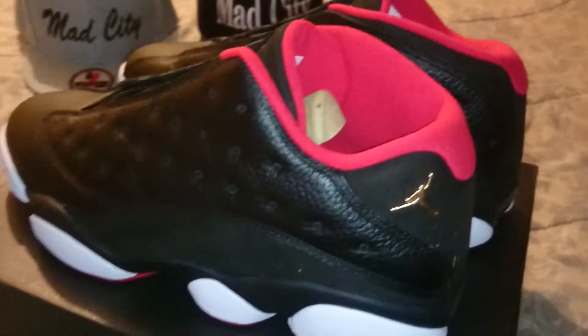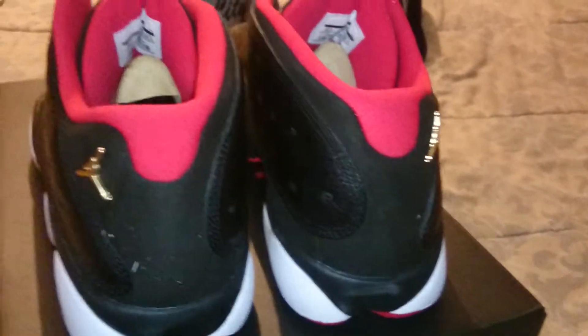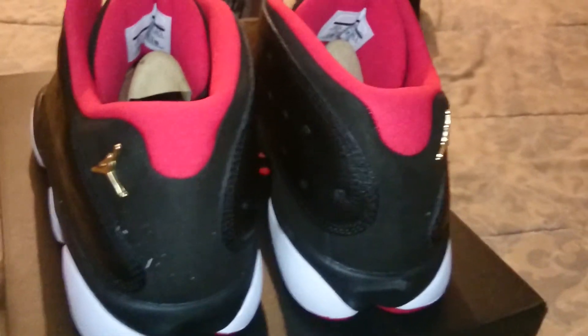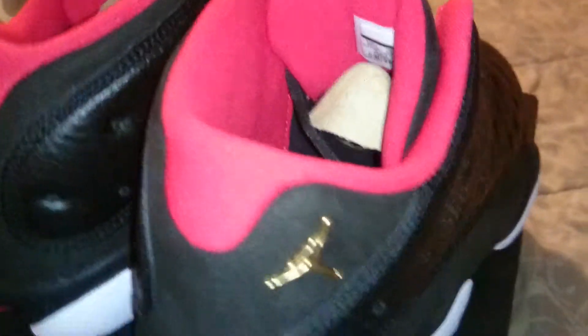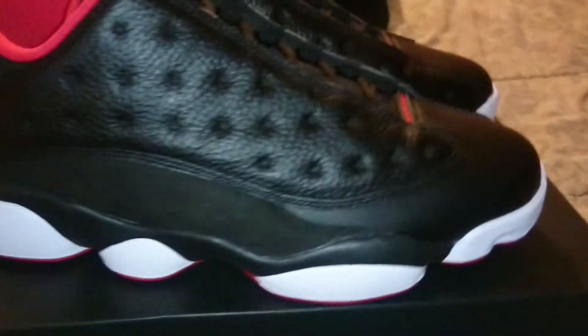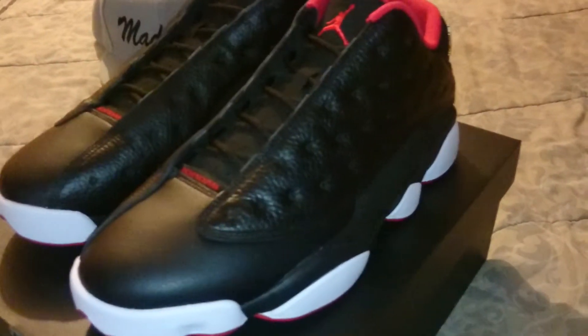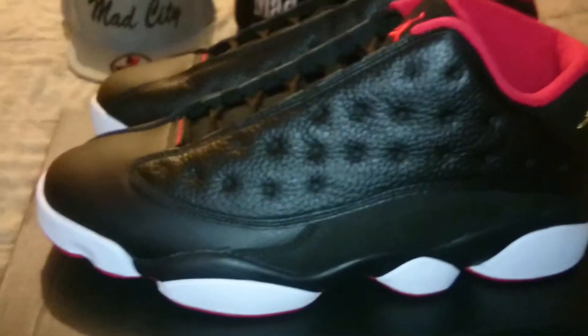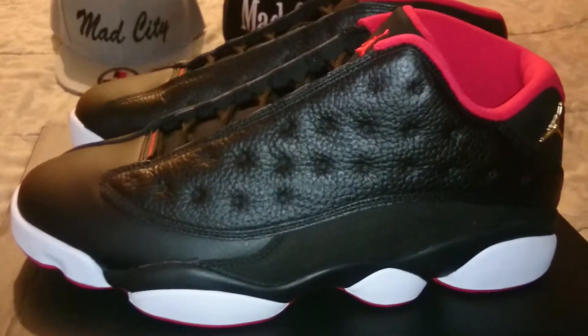These are my favorite Jordan retros of all time — the 13s. The 12s are like my second favorite. I was never really a big 11 fan like everybody else. I like them, they look good, but to me it's the 13s — they're the most comfortable. I have a pair of 12s in my collection and I'm planning on trying to get the all-black 12s coming out in 2016.